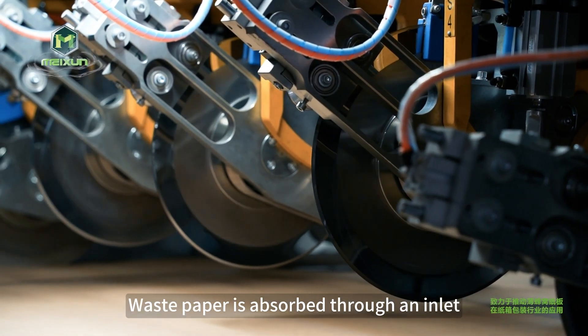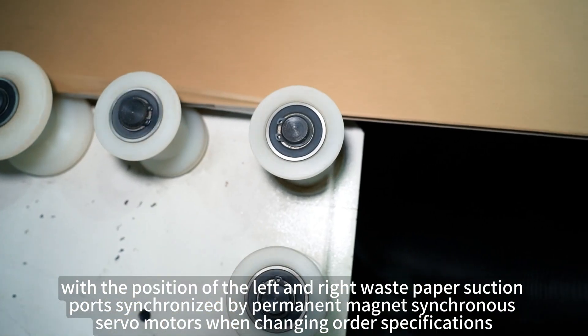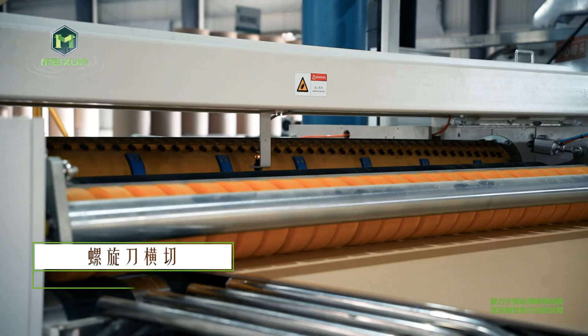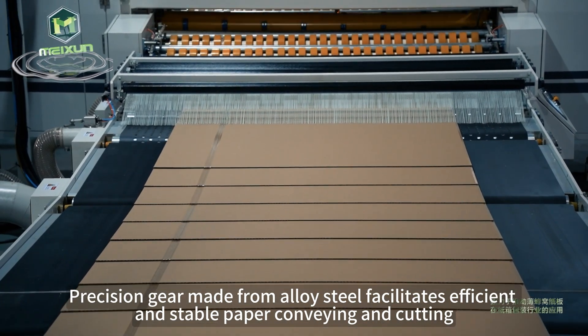Waste paper is absorbed through an inlet, with the position of the left and right waste paper suction ports synchronized by permanent magnet synchronous servo motors when changing order specifications. Precision gears made from alloy steel facilitate efficient and stable paper conveying and cutting.